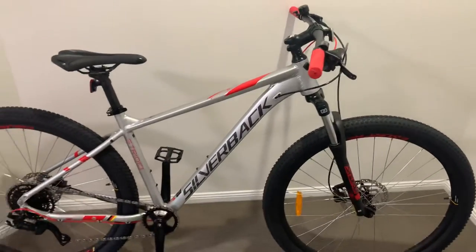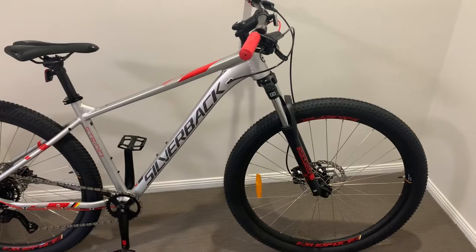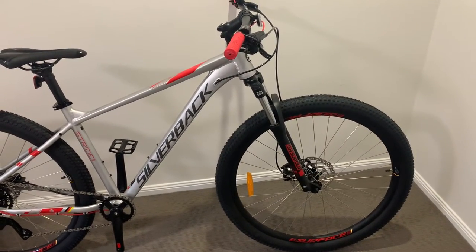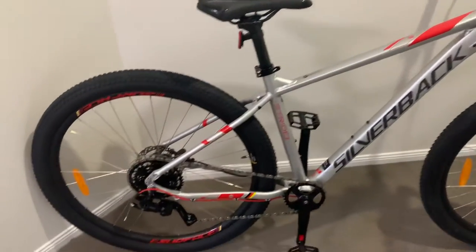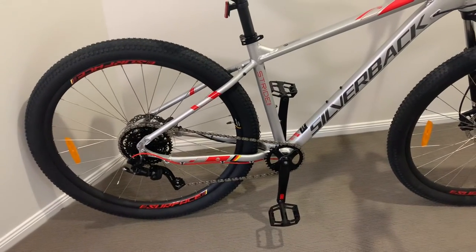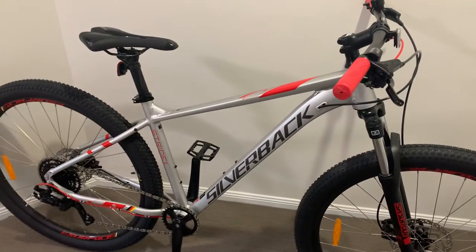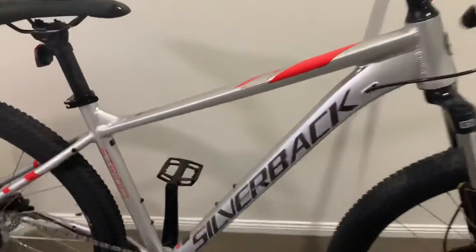For six hundred dollars, it weighs about fifteen and a half kilos — it's a great starter bike. I reckon it beats any Norco or other brands like Trek for the price. You get a lot more for your money. The derailleur and gears aren't the best, but it's well built for the price and it'll get you started.